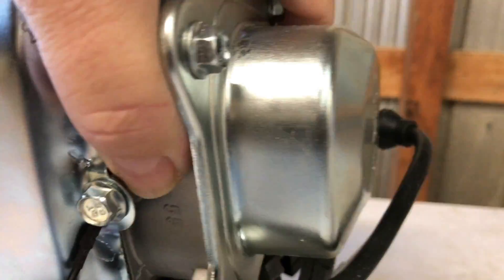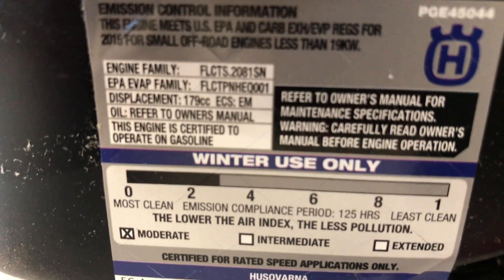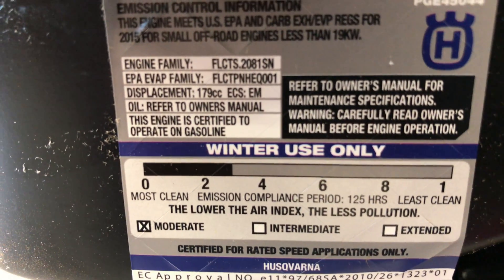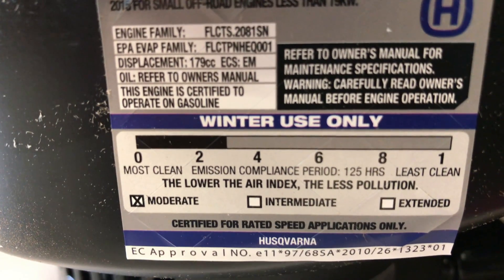We got a sticker down there. Oh — 'Winter use only.' Yeah, I guess that's because of the lack of an air filter. But you know, we could stick an air filter on there. You could pause the video or something if you want to read all the specs — I'm not gonna bore you to death reading through all that.